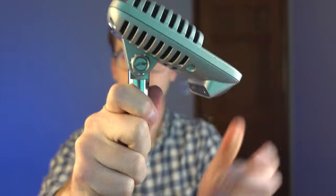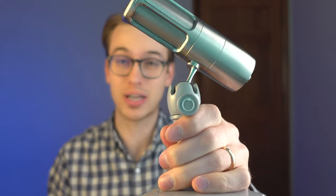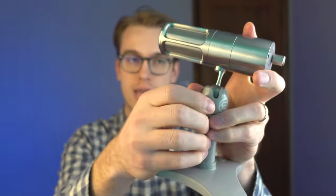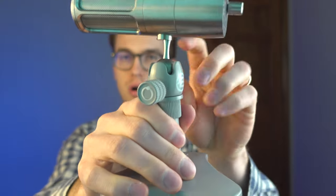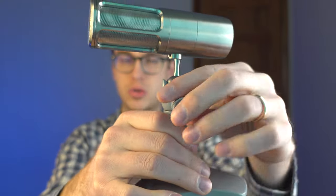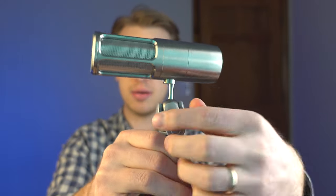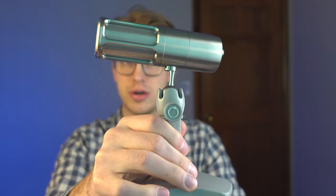For the Shure mic, you have this stand and you can put it to the side or on your desk. However, it does not come with a stand like the Earthworks Audio does. You can also adjust the angle of the mic with the ball over here — all you have to do is twist this knob to loosen the ball, adjust the height, and then tighten it up for your desired angle.